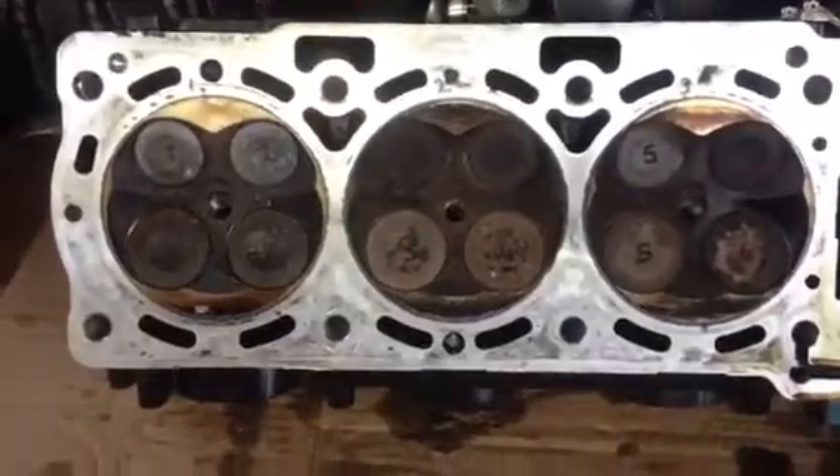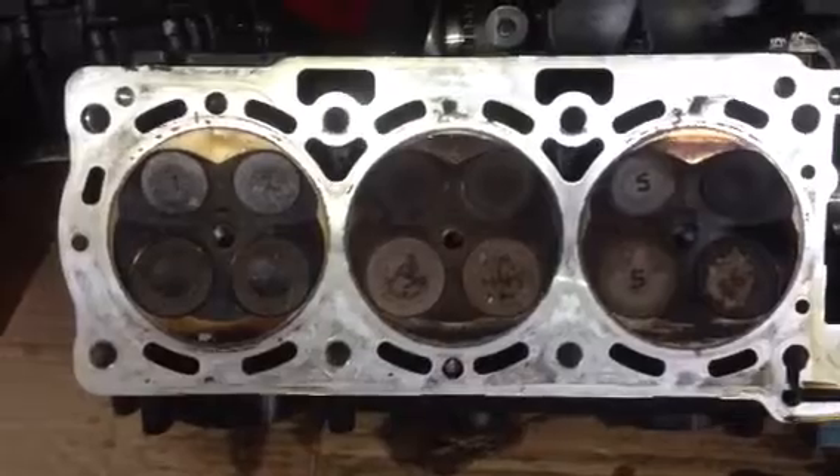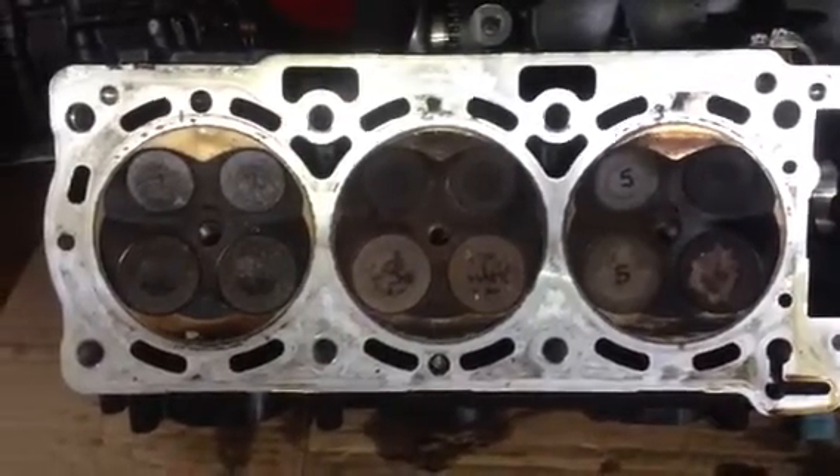There's an example of a new set of valves. They have been damaged due to a different type of problem, but they are much tougher and much stronger since 2007 upwards.